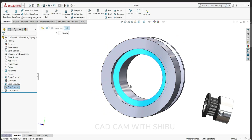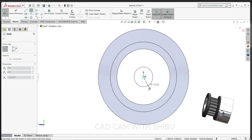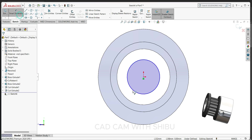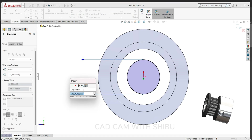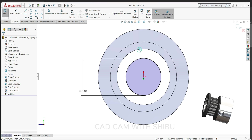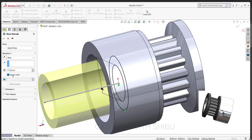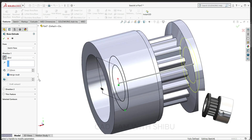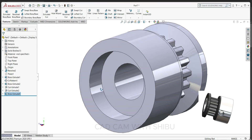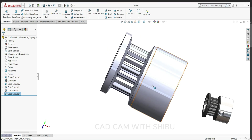Select this face, sketch normal. Draw one circle here, keep 8 mm. Select this circle and convert entity. Go to feature, select extrude boss base, reverse direction, 17.20 mm. Now our pulley is ready.